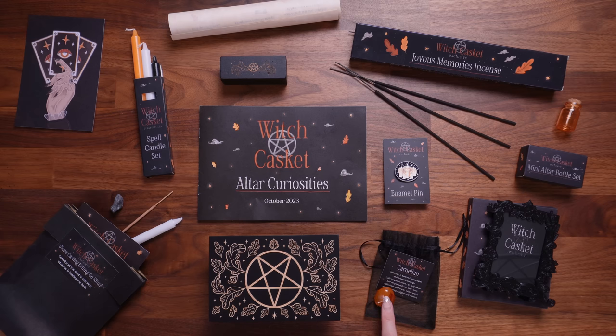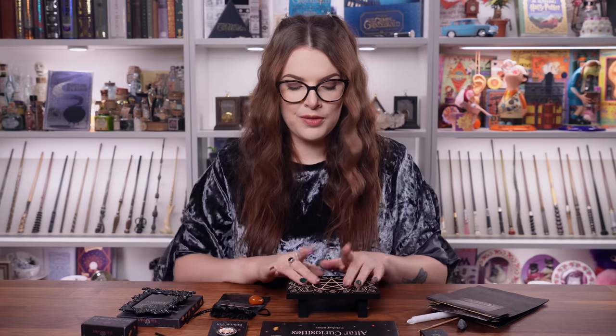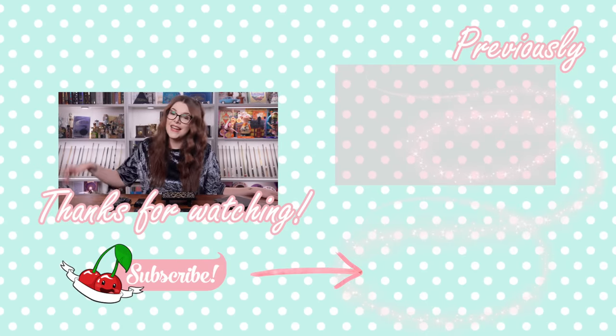Other favourites: the Carnelian crystal tumble stone — it's one I don't already have in my collection. The ritual kit's going to get some use. Now let me know what you guys think — leave a comment down below. What was your favourite item? Are you interested in witchcraft, learning about it, maybe setting up an altar? If you've got this far, thank you — don't forget to give this video a thumbs up. Go check out the Witch Casket website, subscribe if you want to unbox one of these in the future. I do recommend them — they're a joy to open. Thanks for watching and I'll see you in my next video. Bye!